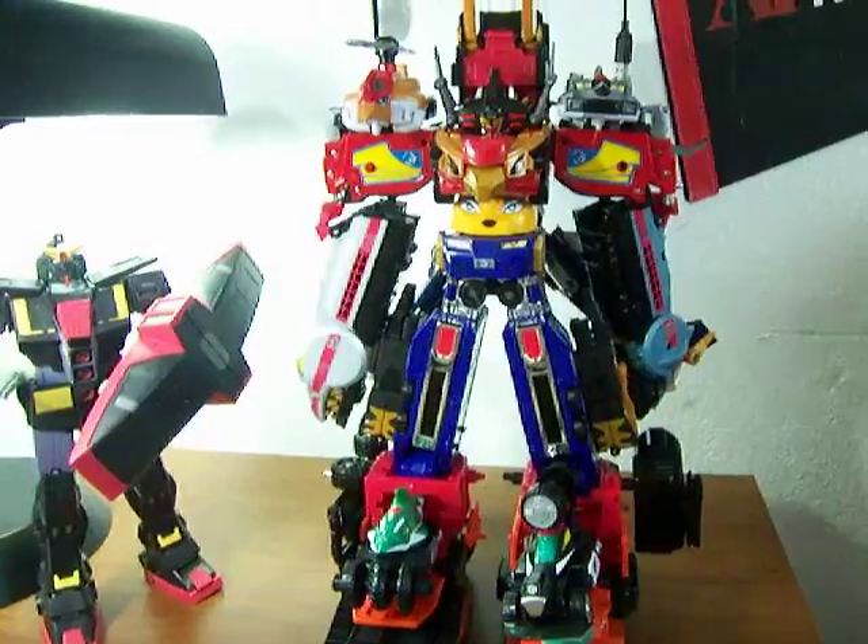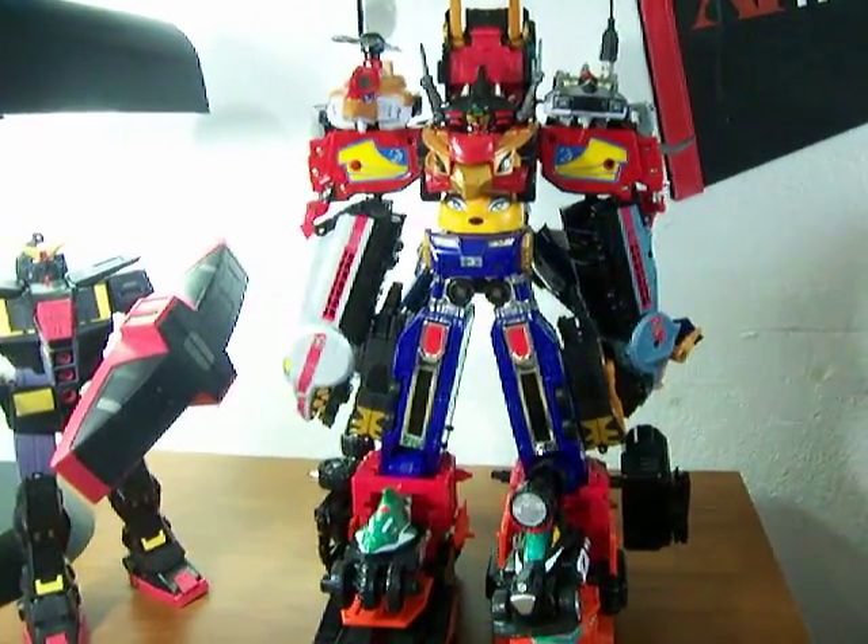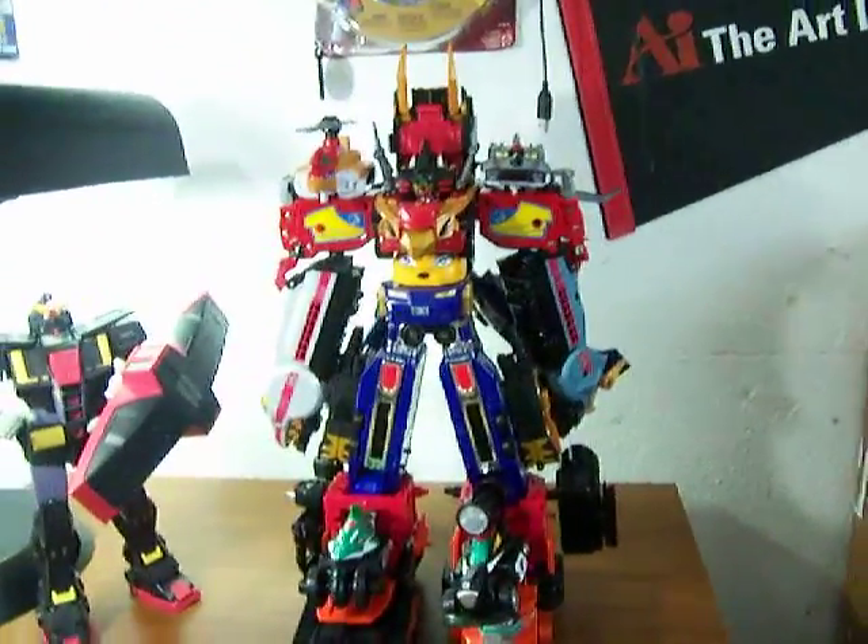Hopefully you guys like this review, and this is the combination for the RPM Ultra Zord. See you in the next review, guys. Hopefully you like this.